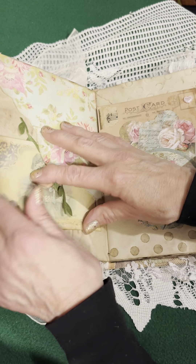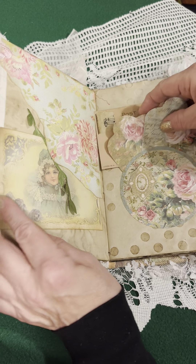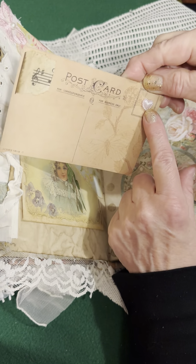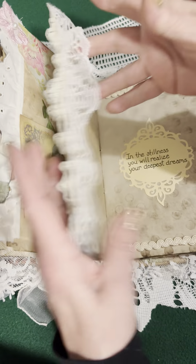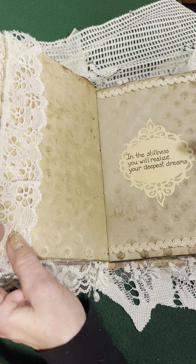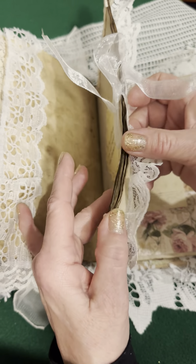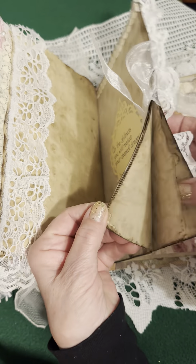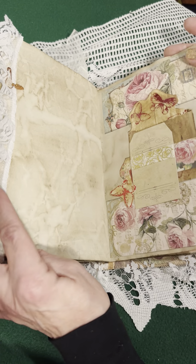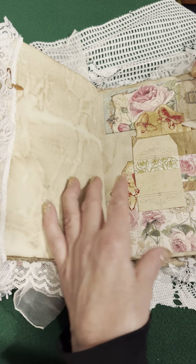A postcard and an eyelet. Here is again two simple tags and the postcard. Lace. 'In the stillness, you will realize your deepest dreams.' And this part is tied tight by lace for your private journaling — all coffee stained. Here we have a little feather and copper. More roses and butterflies. Here's a pocket — a bag, a glassine bag.